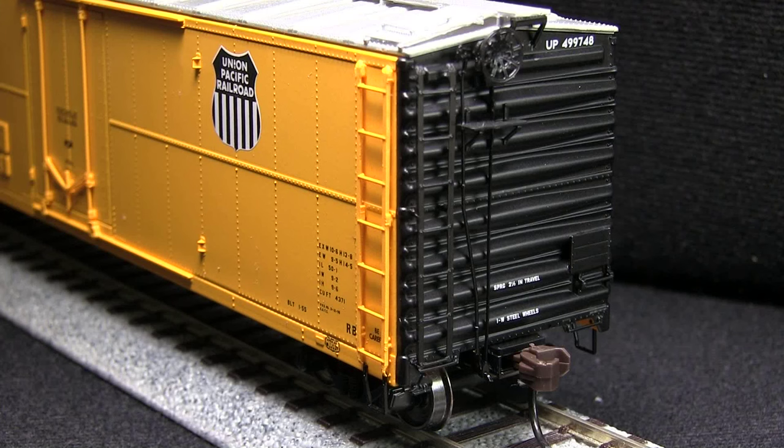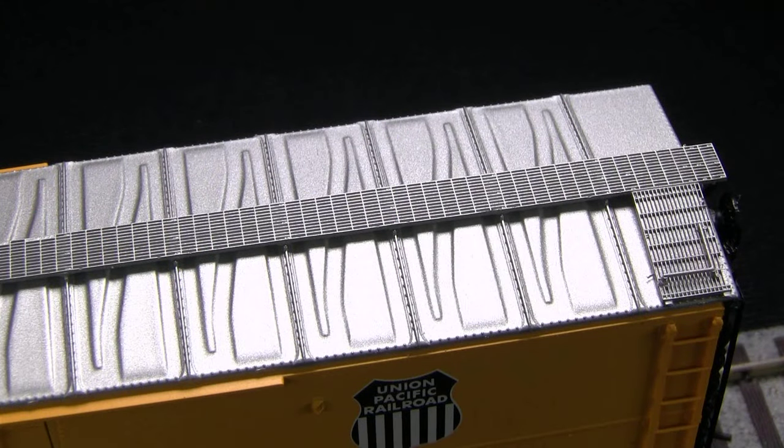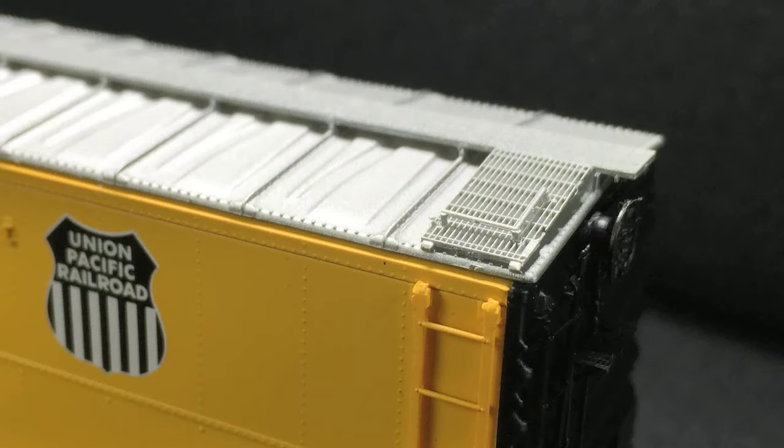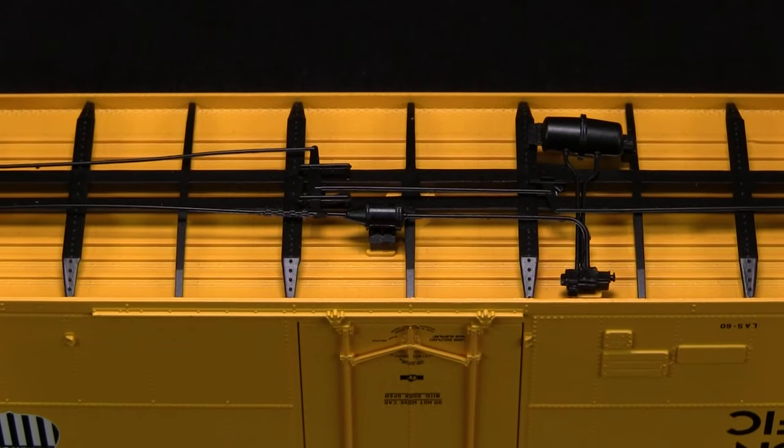The brake detail on the B end is good. The brake platform is made of plastic, but is partially see-through and looks sort of like a photo-etched part. The roof walk is plastic, but has really good detail and looks almost like a photo-etched part. I also like the corner grab irons, which are very delicate looking. The car has full underbody detail and brake rigging.